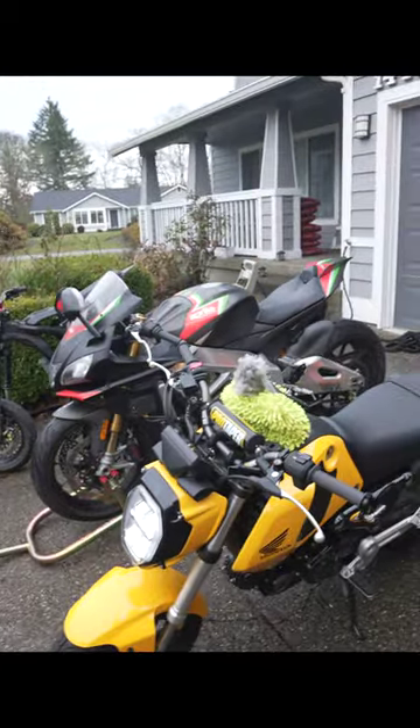All right, we're gonna try to kill some birds with some stones today. Got my two buckets — the rinse bucket and my soap bucket. This bucket has Simple Green, Dawn dish soap, and a little bit of Mr. Pink. I thought I'd mention what I had in it, so that way you guys can cry about it.